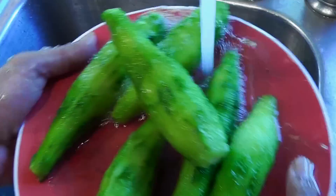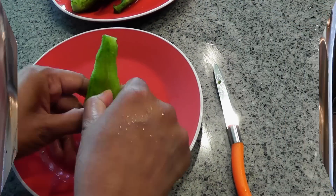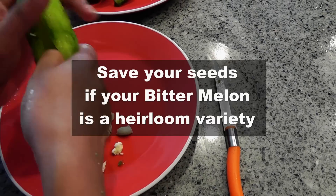The next step is to wash the bitter melon really well — that takes out most of the bitterness. Then slice it and take out all the seeds from within the melon.